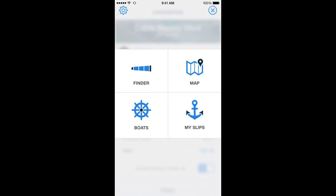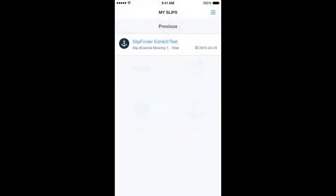Back to the main menu: we talked about Finder and Map. If you click Boats, that takes you back where you can manage your boats — add a boat, edit a boat, and so forth. My Slips is where you can look at your slip history and look up your prior purchases.